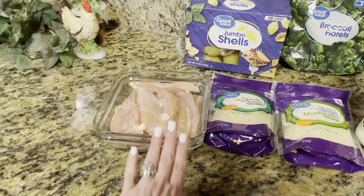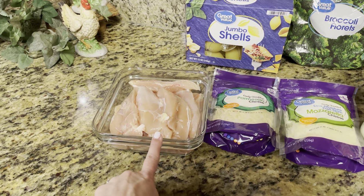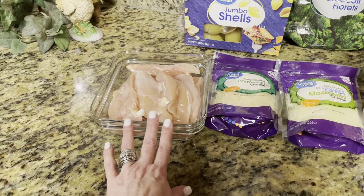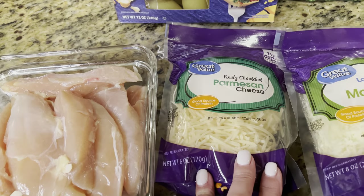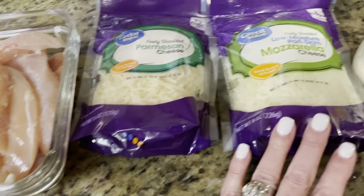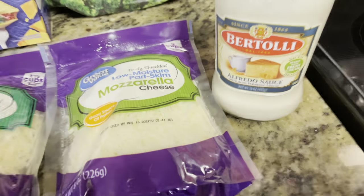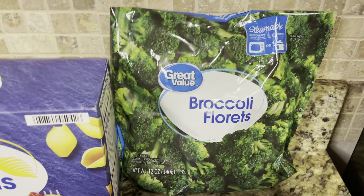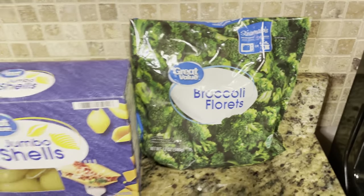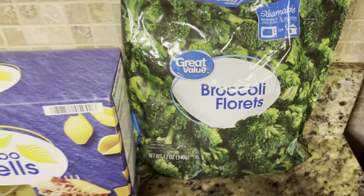For this recipe, you're going to need some chicken breast. We use the chicken tenderloins from Walmart — you can use whatever, or the full breast, that's your choice. You're going to need a pack of finely shredded Parmesan cheese, a pack of finely shredded mozzarella cheese, a jar of Alfredo sauce, some jumbo shells, and some broccoli florets. We get the frozen ones from Walmart, the Great Value brand, but you can use fresh if you would like.